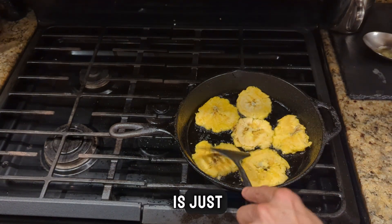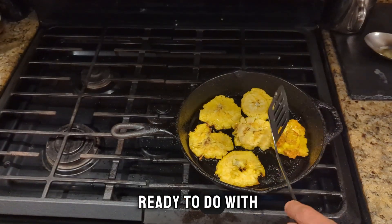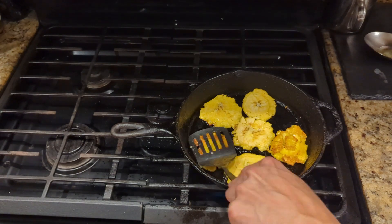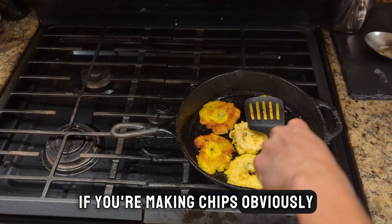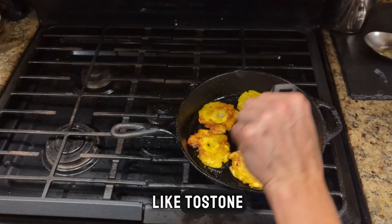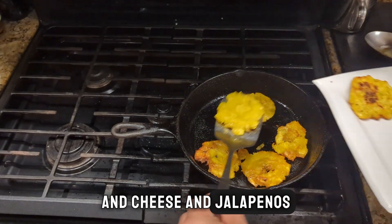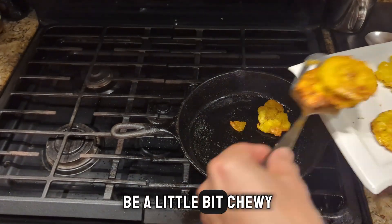What you're going to do is just cook these up. Let them get a little bit brown, a little crispy on each side, and then they'll be ready to do with what you want. If you're making chips, you're going to want more of a crunchy style like tostone. However, what I'm going to do today is put some beans and cheese and jalapenos on top of them, so I kind of want them to be a little bit chewy.